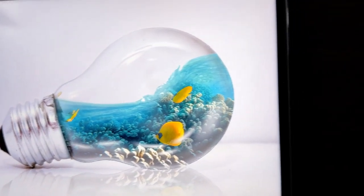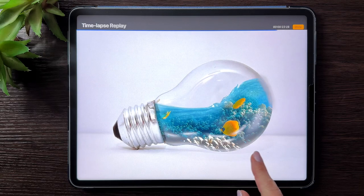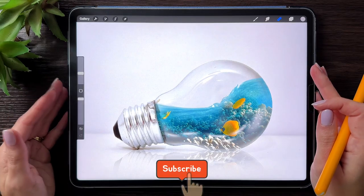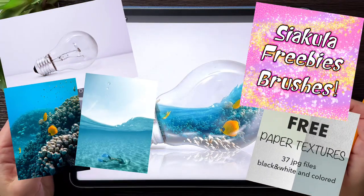Anyone can make this photo manipulation in Procreate. I'm going to take you through all the steps so you can draw this too, even if you are a beginner in digital art. Before you start, make sure to download all the pictures that you will need for this project. They are linked in the description of this video.